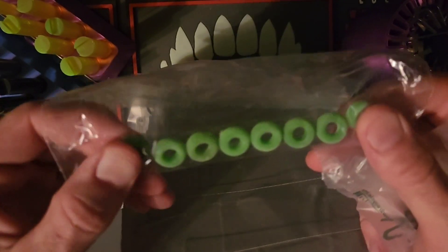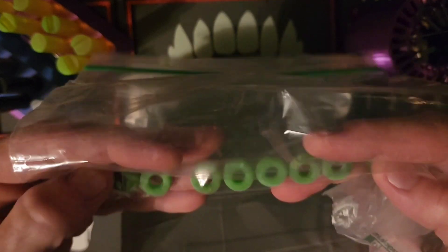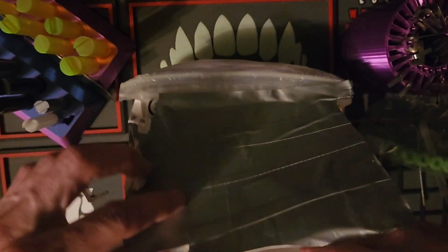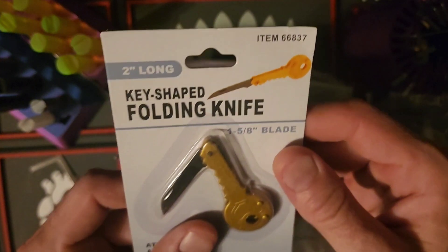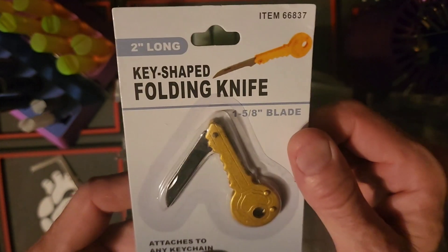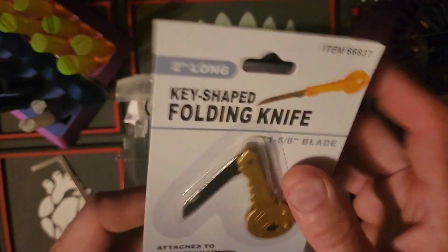These are some bump rings. Nice. I didn't know you were into the bumping, my friend — I love bumping. And a key-shaped folding knife! That is flipping cool, man. I think we know what I'm going to be opening my packages with.